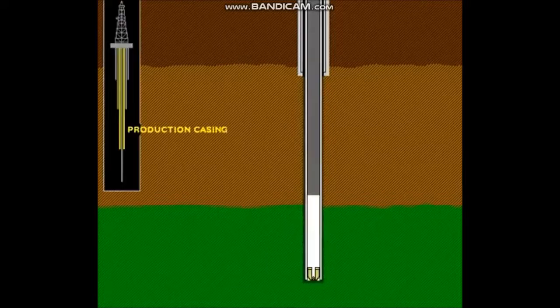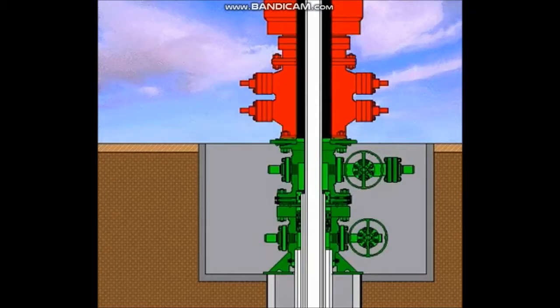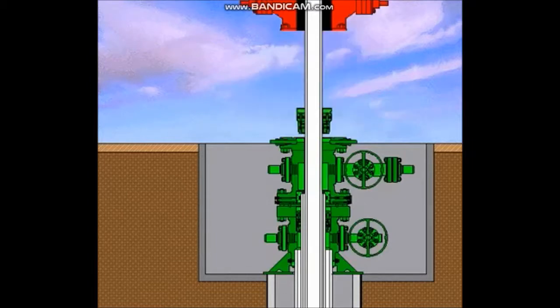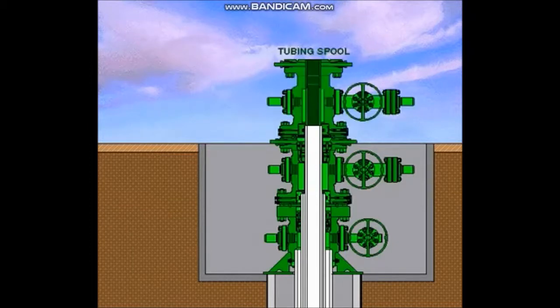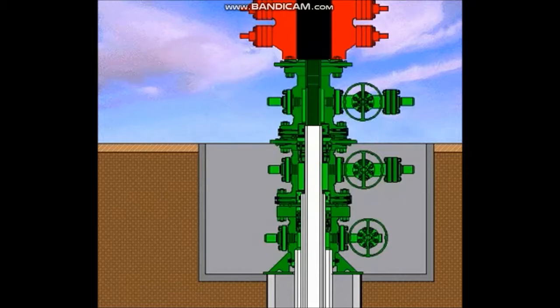The production casing string is generally run to the total depth of the well and is the casing string in which the production packer is installed. When the hole is drilled and the production casing is run and cemented in place, the casing hanger is installed. The casing riser is drained, a rough cut is made, and the BOP system removed. The final cut is made to the production casing in preparation for installation of the tubing spool. The tubing spool with a crossover seal is installed in the same manner as the casing spool. After the tubing spool has been installed, the seals and connections are tested and the BOP system is nippled up. Preparations are now made to run production tubing in the hole. Production tubing is considered any pipe string 4 inches in diameter or less, though sometimes larger sizes of pipe are used.